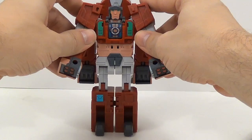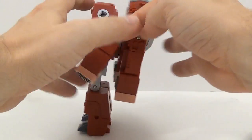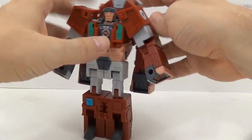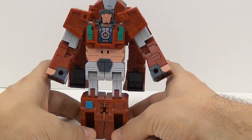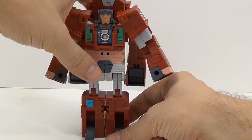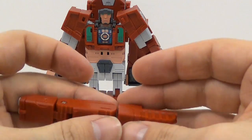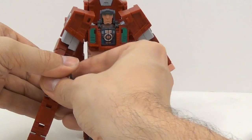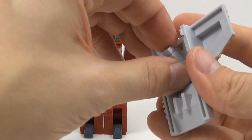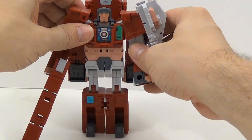There he is. Rotate these out like this. If you want, you can flip this piece around — but it's not supposed to be like that; it's supposed to be for his combined mode, so just leave it. He's pretty back-heavy, so lean him forward a little bit. Take the trunk, make it straight — it becomes a little gun with a handle — and put it in his fist. Then flip this out and it attaches to his shoulder as a shield.